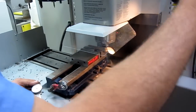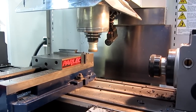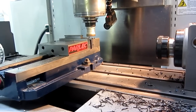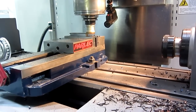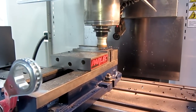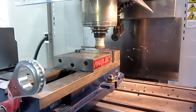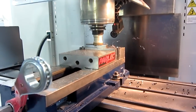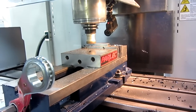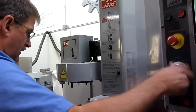150 thou cut. All right, and the X — here we go. Ta-da! That's 150 thousandths of an inch cut on a Haas TM1 tool room mill using an ISCAR T490. That's beautiful. And it was effortless — it was nothing.